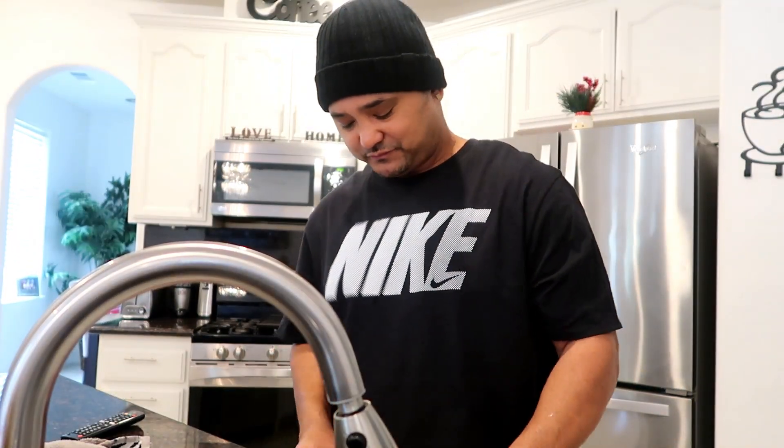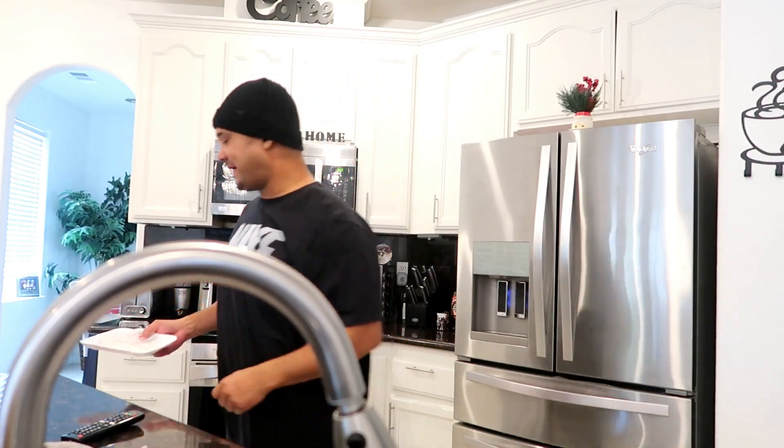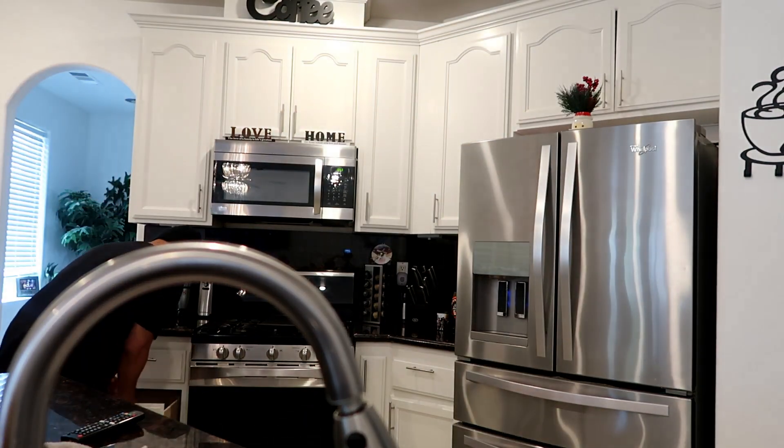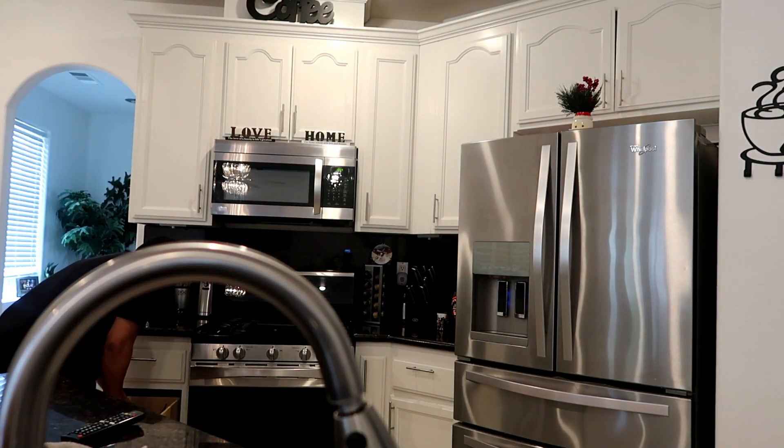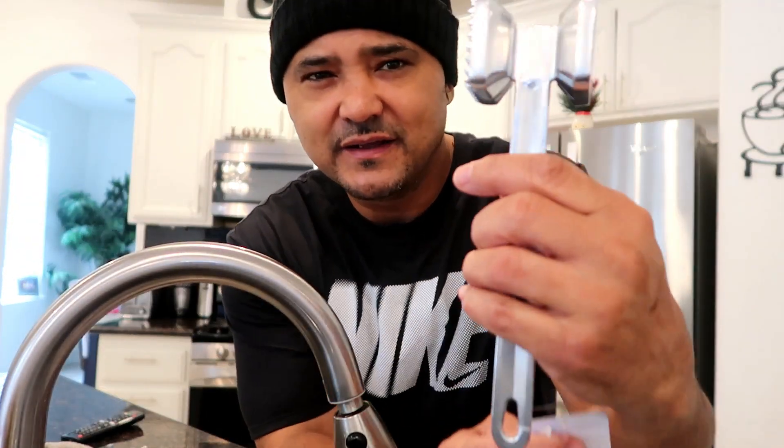So we're gonna rinse this off. I bought a little tenderizer, I'm gonna break out right now. Brand new right here - if you don't got one of these, go get one of these. Bam bam bam bam bam, you know what I'm saying? Brand new. Rinse this off real good, just cause it's brand new don't mean you skip rinsing it.